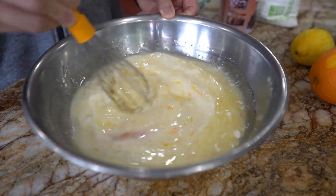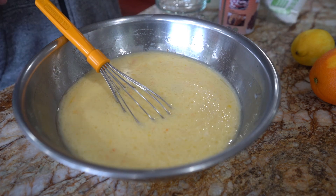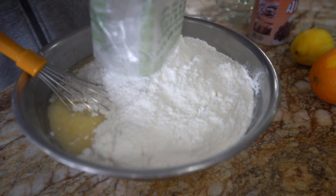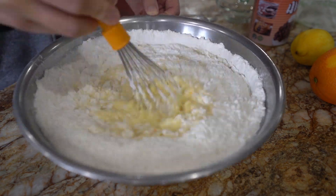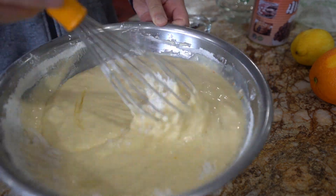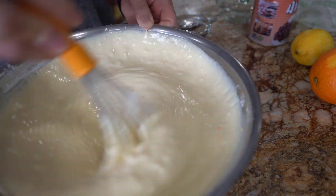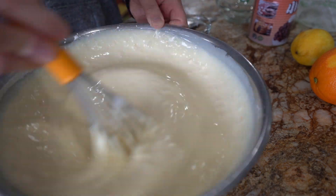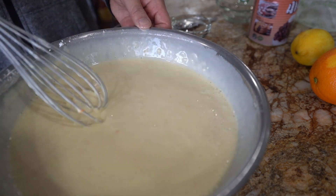Whisk this to combine before adding 16 ounces of glutinous rice flour. The Asian market will carry two types of rice flour — plain rice flour and glutinous rice flour. Despite the name, glutinous rice flour does not contain gluten. This type of rice flour will be stickier and sweeter, and is used to make a variety of sticky desserts such as mochi, Nian Gao, and Tang Yuan.